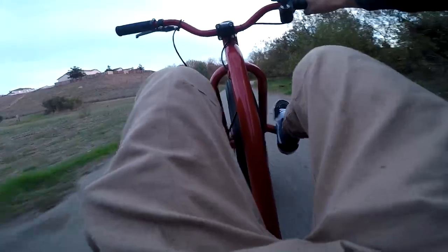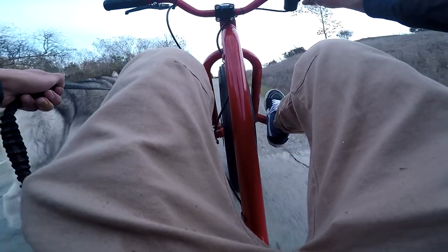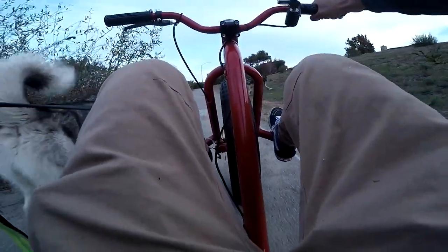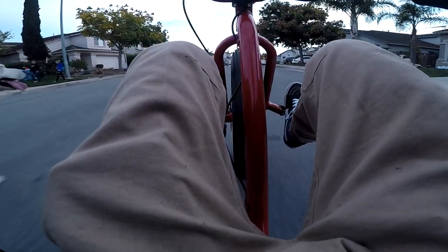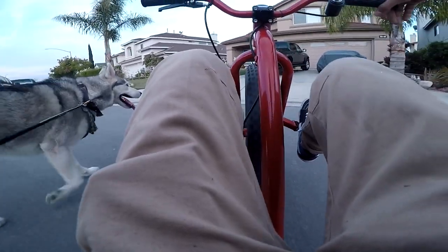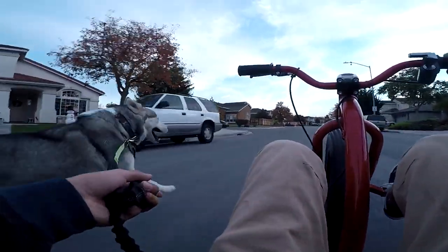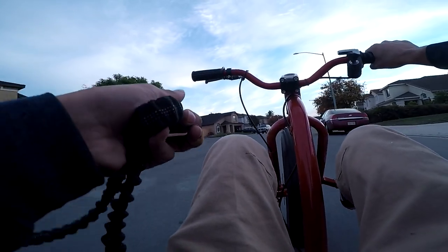We're about to hit some pretty hardcore steep hills. It'll probably make it up if Crypto doesn't stop to piss. Crypto was pulling me! We took exercising Crypto to a whole new level.